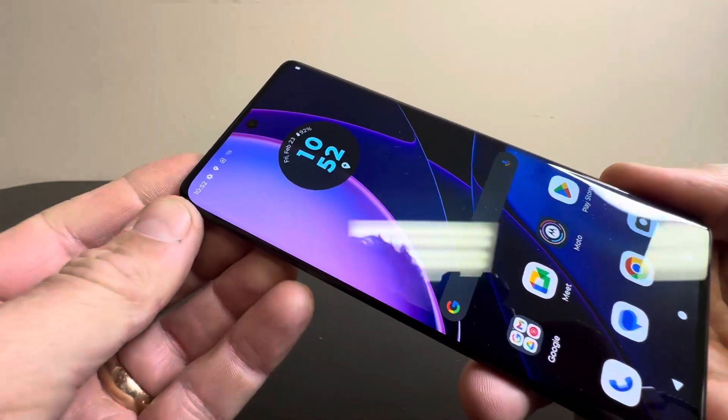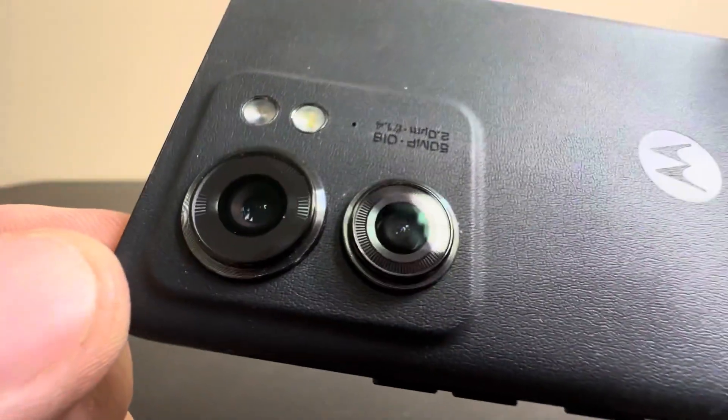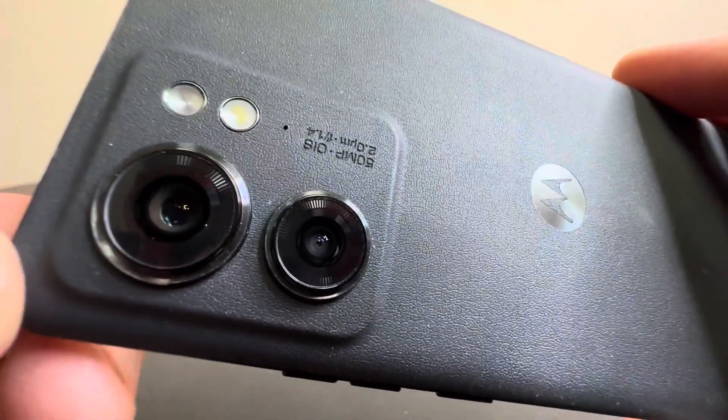Today we're taking a closer look at the Motorola Edge. This is the 2023 edition, the latest one. Really, really nice phone as you can see here.